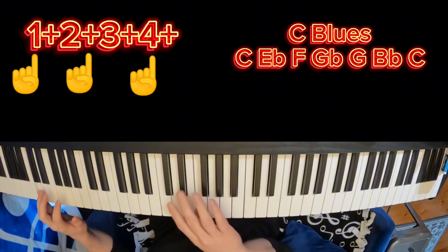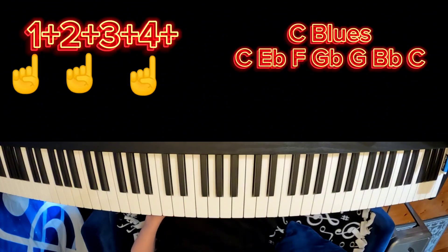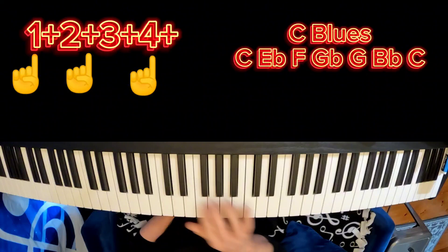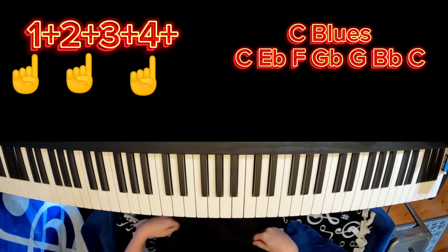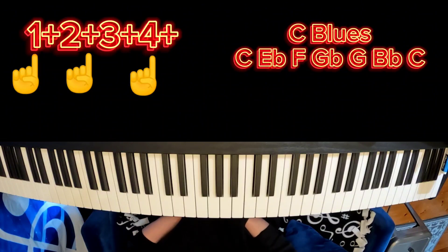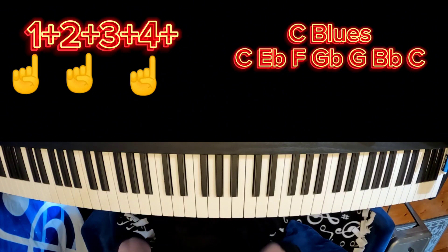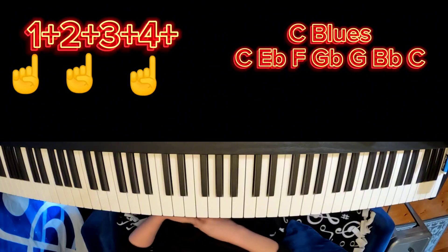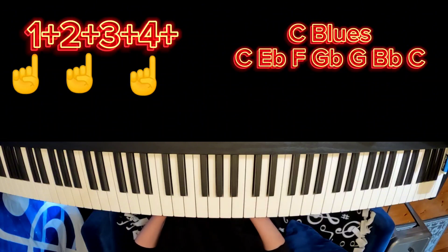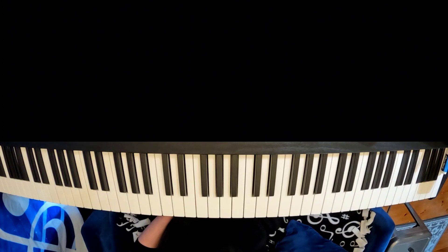Alright guys, as you can see I'm moving around a lot in the right hand, keeping the left hand basically static as a foundation. Some things to think about when you're improvising in the right hand: you want to know your notes really well — you want to be able to highlight them with your eyes so you don't even really have to look down when you're playing them. The C blues scale has a very nice kind of diagonal vibe to it. So we're going to play up the scale and down the scale.